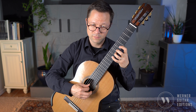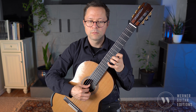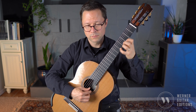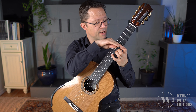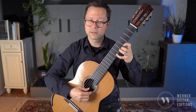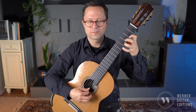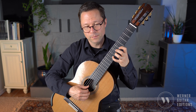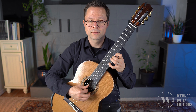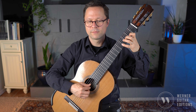Keep in mind how strict I am about shifting my hand for each position through measure 30: second position, fourth position, fifth position, second position, fourth position, fifth, seventh, second — and then we're back to it.